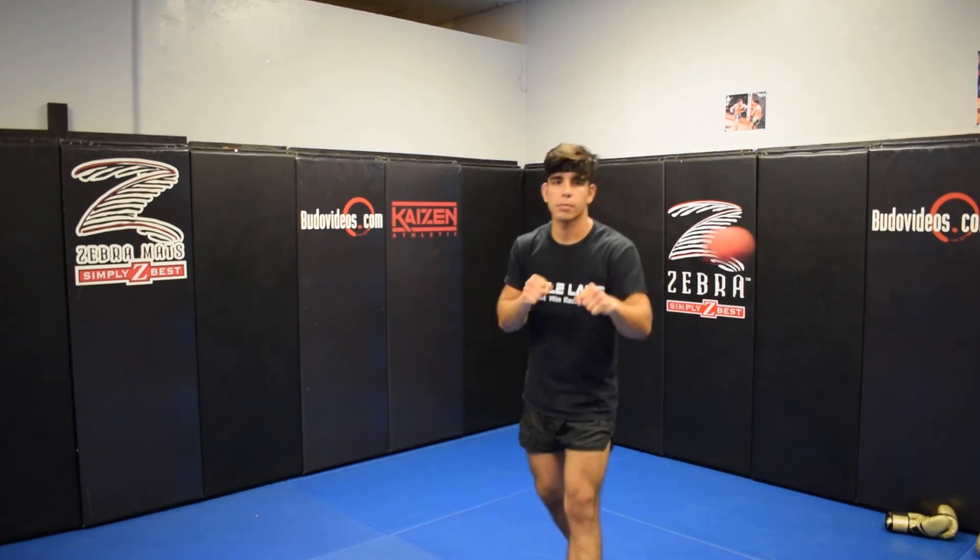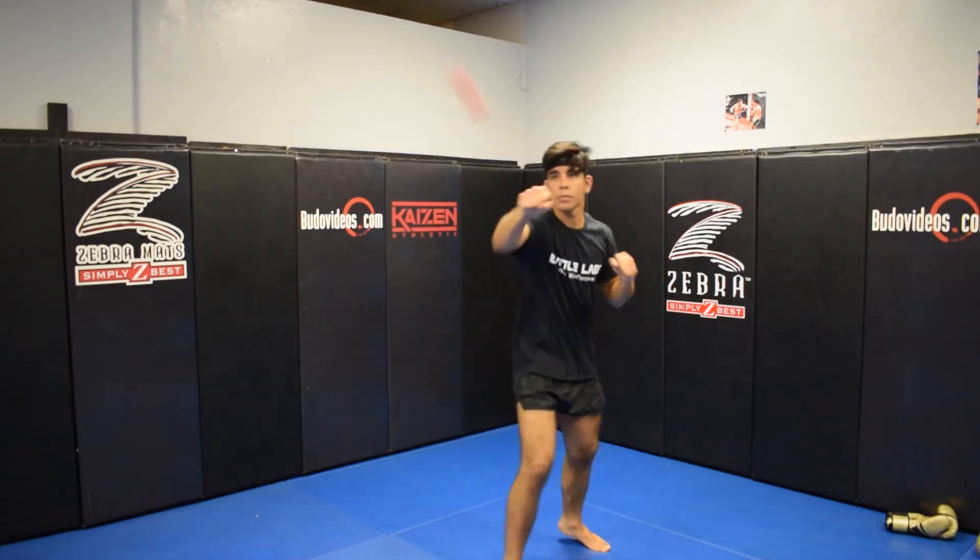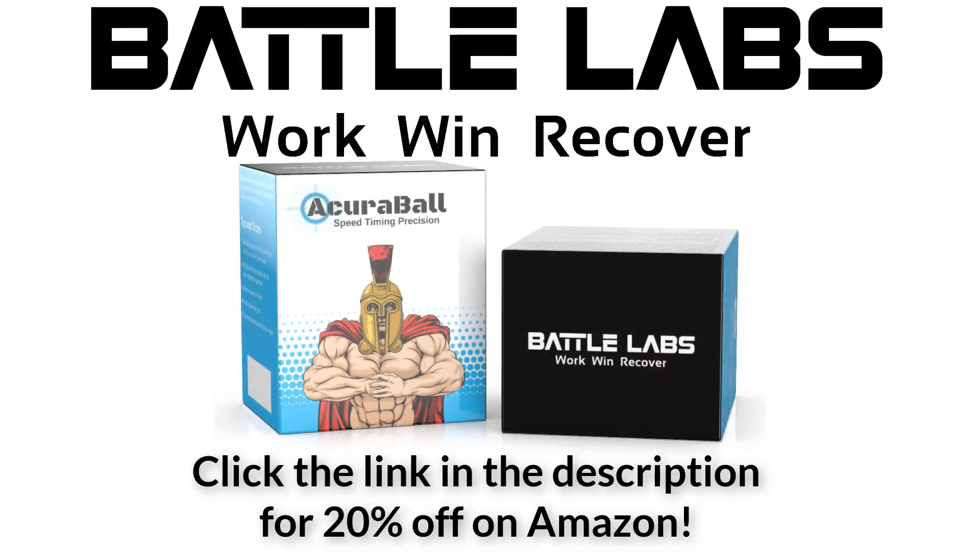The only way to find out is to try it. If you guys are interested in this product, go ahead and check it out — we have it on the Amazon Marketplace. Enter your email below and you'll get 20% off. And that's it.